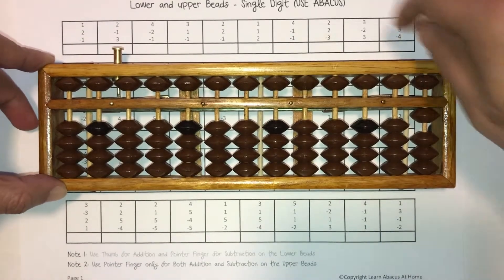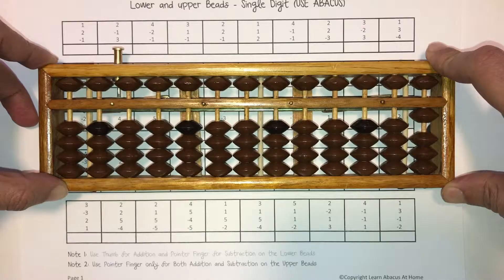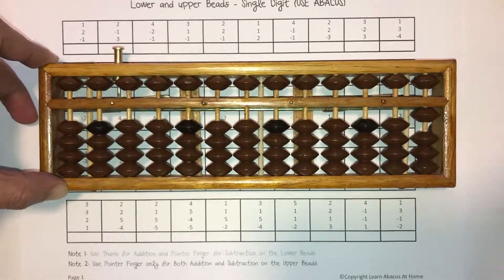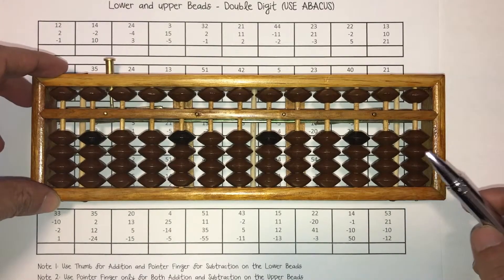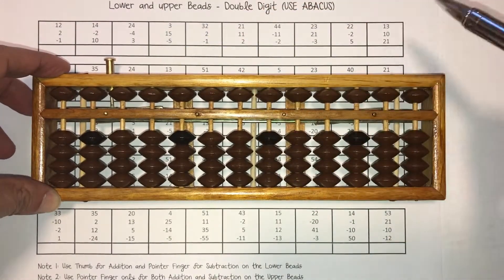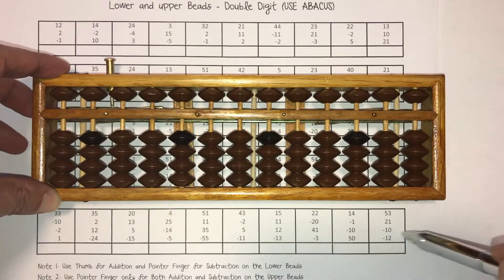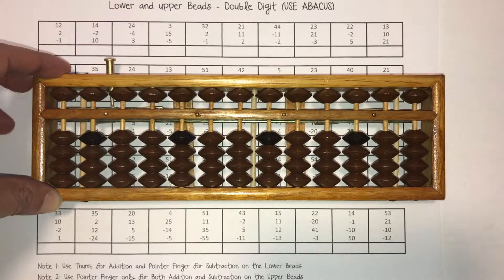Once you complete all the single digit worksheets in this lesson, let's work on the double digit numbers together. In this video we're going to work on double digit numbers for the lower and upper beads using the Abacus. We're going to try and solve the last three questions of the first row and the last three questions of the last row. So let's begin.